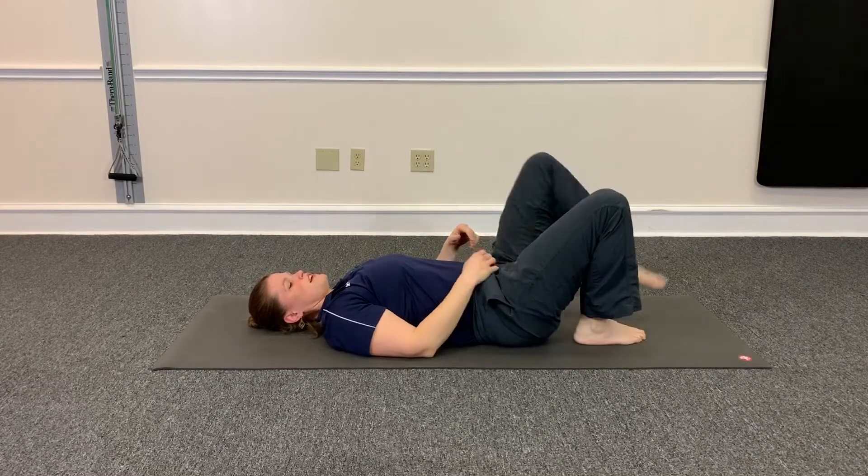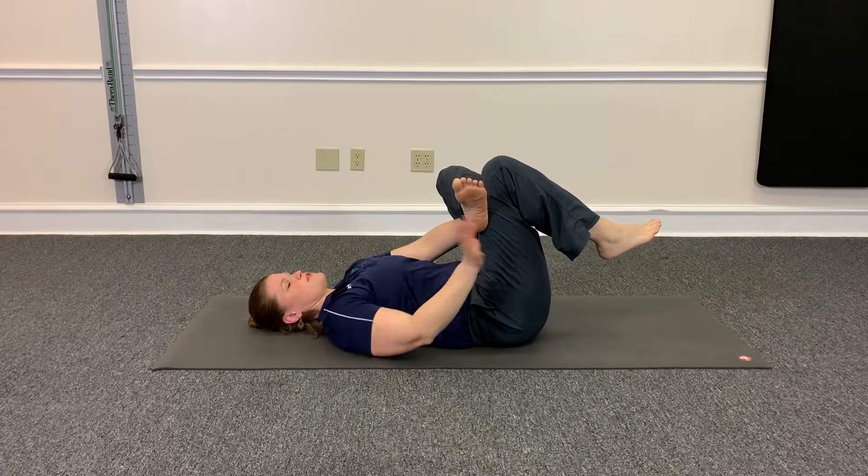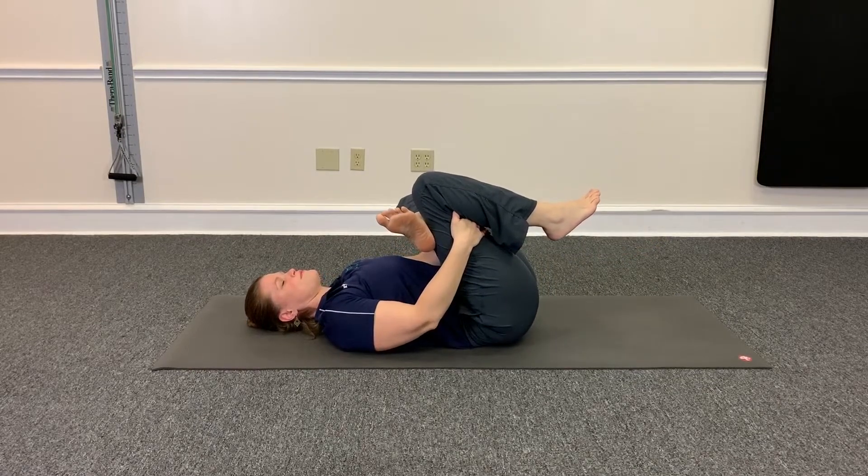Other side: one arm goes through, the other arm goes around, and you just pull towards you. And that's a great way to loosen up your hips and your glutes.